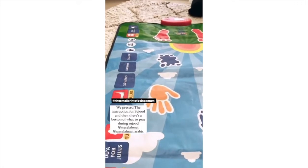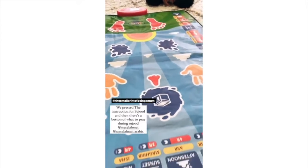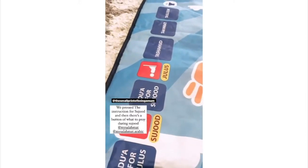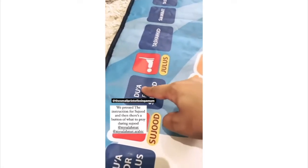Your head, nose, the palms of our hands, and our toes on the ground. We say Subhana Rabbiya Al-Ala — Glory to my Lord. We both press it here.